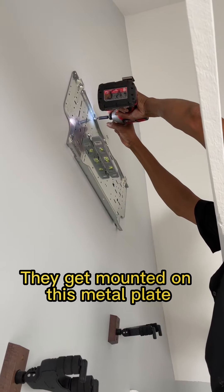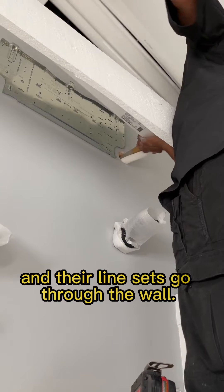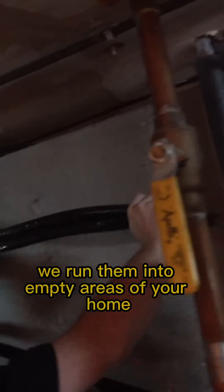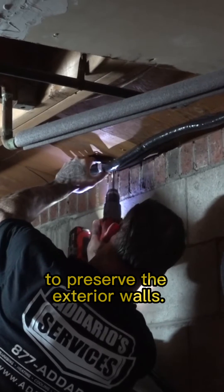They get mounted on this metal plate and their line sets go through the wall. If possible, we run them into empty areas of your home to preserve the exterior walls.